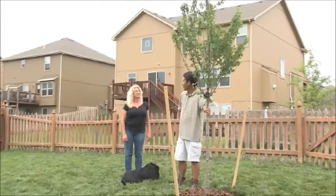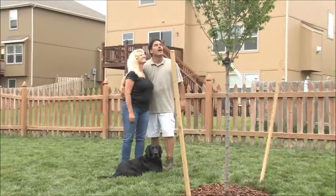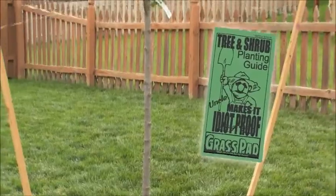Once you've got the stake and everything put together, you're home free — it's that easy. For these and more tips, come see us at The Grass Pad or visit our website.